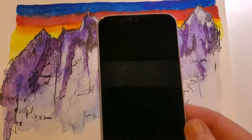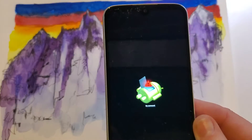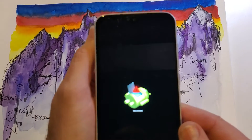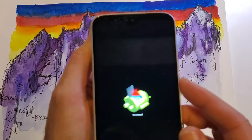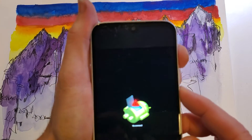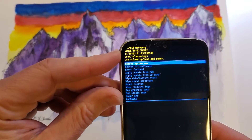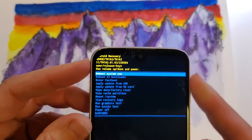Let go — the 'No Command' Android screen comes up right there. From the 'No Command' screen, hold down Power and quick-touch Volume Up. This brings up the Android Recovery menu for the Sense TW102.